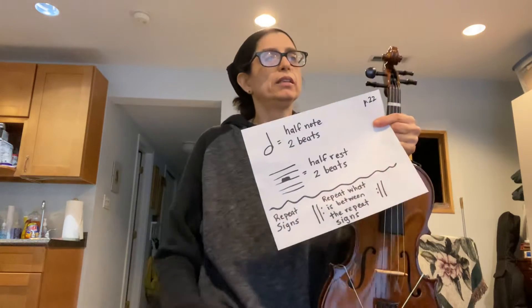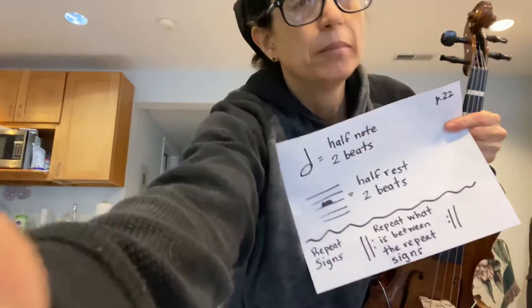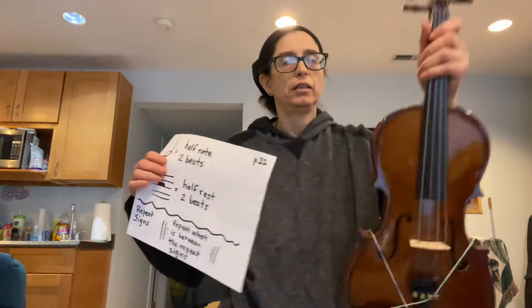Hello, this is a video lesson on how to play Essential Elements page 22, line 81, "Michael Row Your Boat Ashore" on the viola.